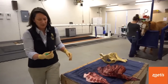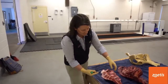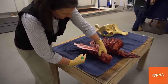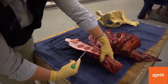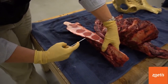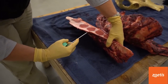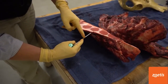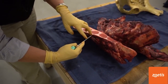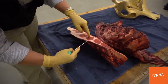We take our needle — the trocar or Jamshidi needle — and go right up against the bottom of the sternum. When we puncture through, the skin would be at about this level here, so my finger is going to be here. We're going to puncture in — skin and muscle are going to be roughly two centimeters, and then we're going to want to go about another two centimeters to get into the marrow space.